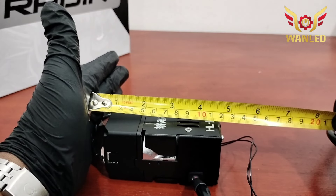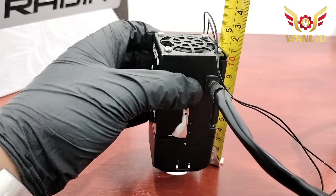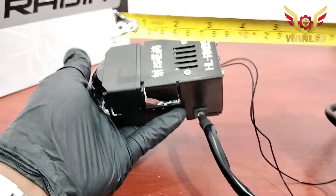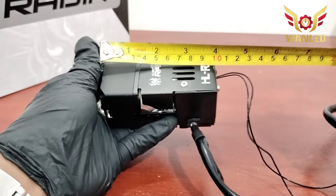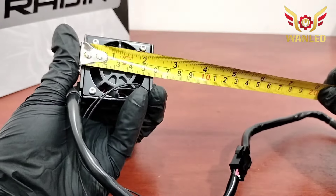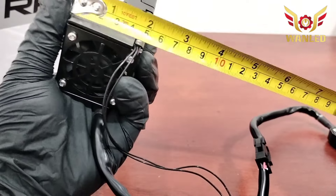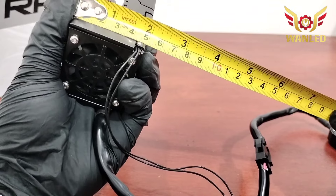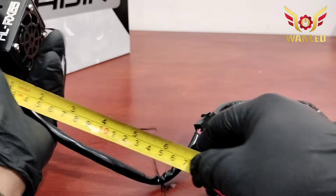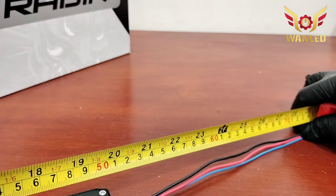Lebarnya dia di 11,5 cm. Dari ujung lensa ke sini 11 cm. Kalau bodi-nya saja 10 cm. Untuk lebarnya 5,7 cm. Untuk tingginya di 5 cm kurang sedikit, jadi 4,9 cm. Panjang kabel lumayan panjang, di 75 cm.